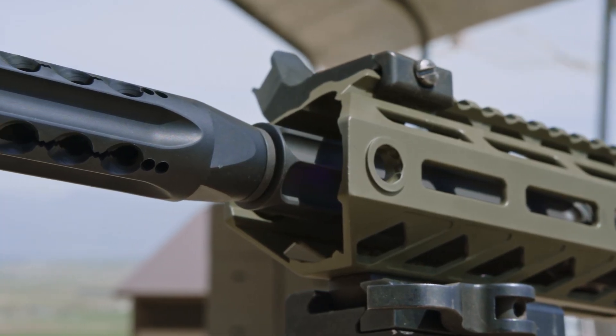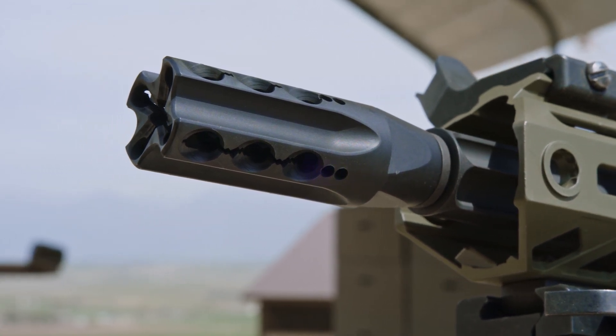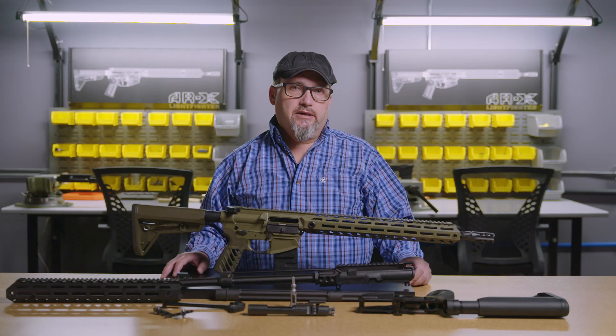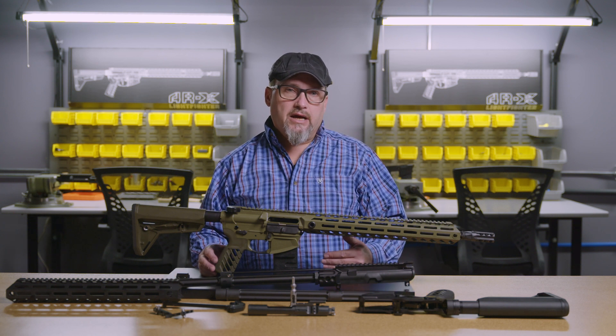Starting from the muzzle, we have our VF-18 vent forward brake, and that's very unique in the industry in that it is a muzzle brake, flash hider, compensator, and blast averter in one that actually works.